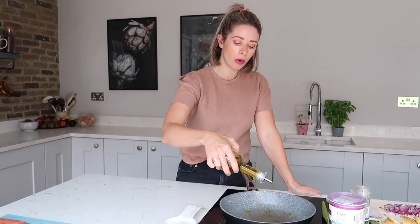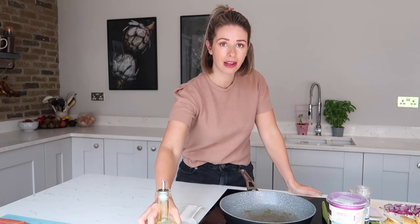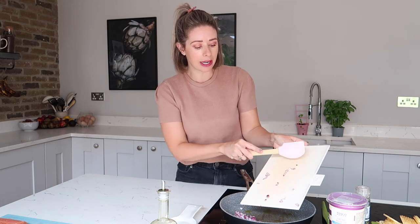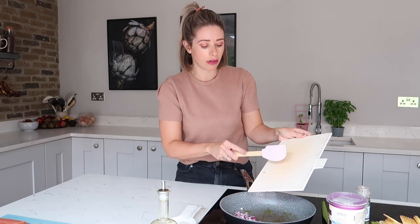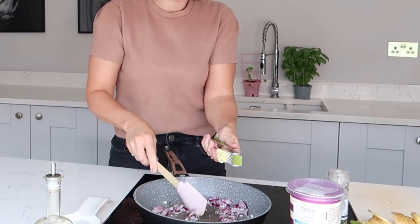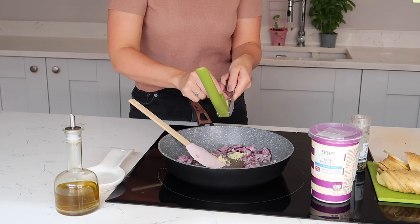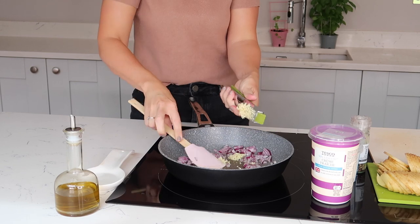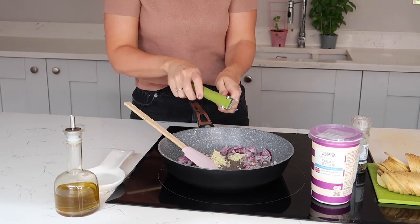So the first thing you want to do is pop some oil into a pan, get your pan nice and hot, and put in your garlic and your onion. You want to chop your onion up really, really finely and then pop it into your pan and sauté it off. Then with your garlic, just get the garlic crusher and mince it into your pan. I'm using three cloves of garlic, but that's because I just think garlic makes everything taste amazing.